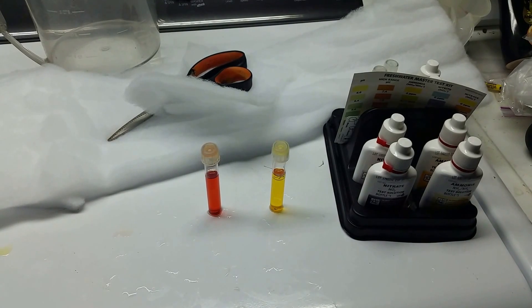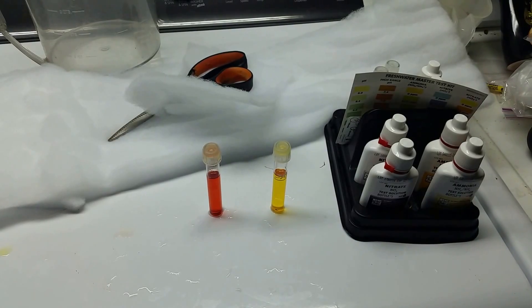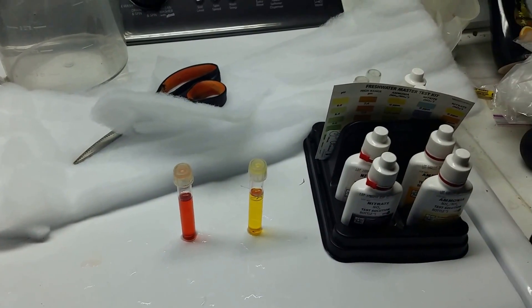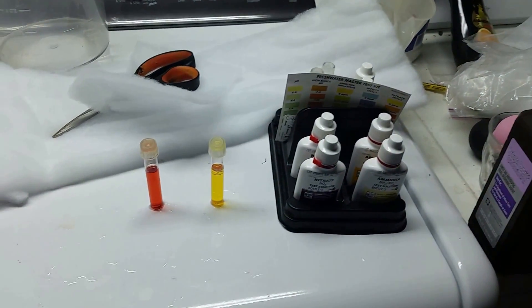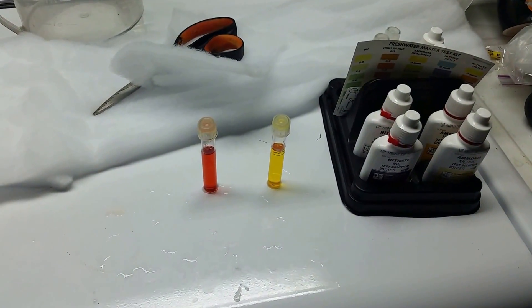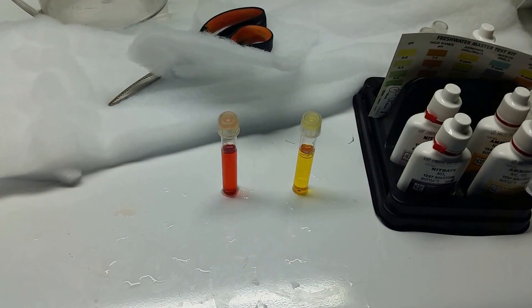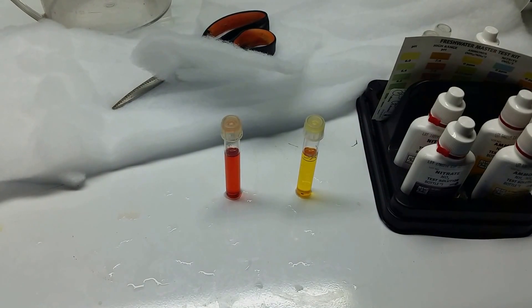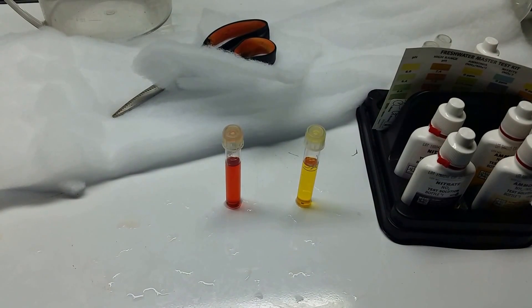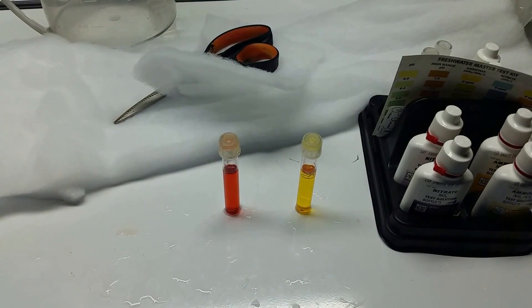As I suspected, that brackish tank is pretty much cycled in. Both vials here are nitrate tests. The vial on the right is my tap water, which sometimes can have some nitrates but usually not much — I have a fairly elaborate water system that removes nitrates from my groundwater. I live in an area with lots of farm and agricultural land, so there tend to be a lot of nitrates. The vial on the left is sitting just under 40 parts per million — I'd put it somewhere between 20 and 40 ppm — so that tells me the tank is cycled in.